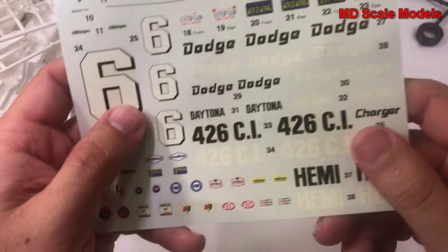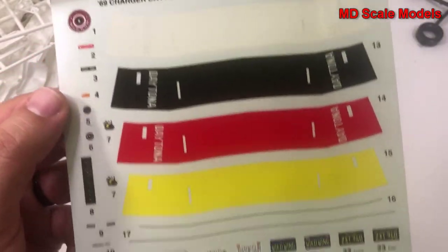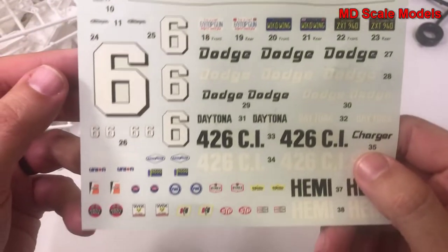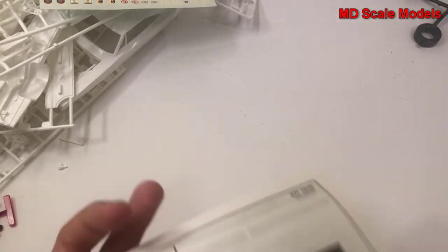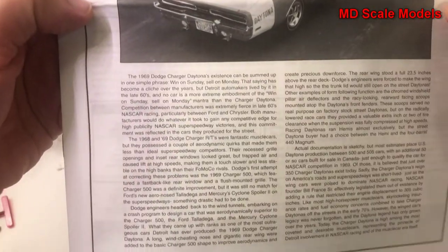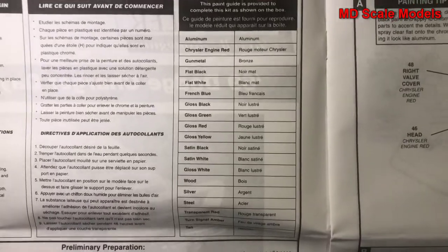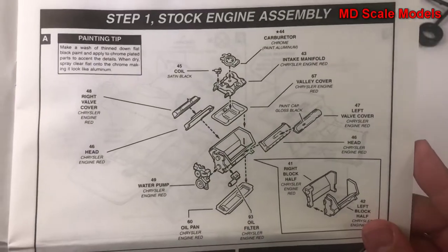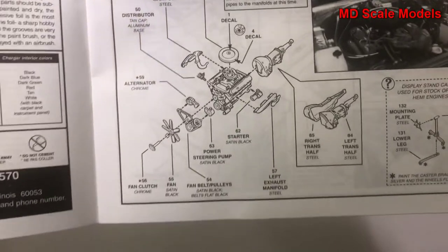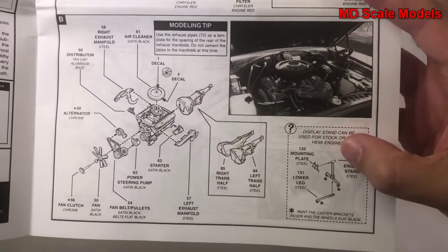This is an older model kit but it has a nice decal sheet — still in pretty good shape. Looking at the instructions, there are details about the car, the colors needed, and we start off with the engine. This is for building a stock engine, and they actually include a display stand if you wanted to put the engine on display.